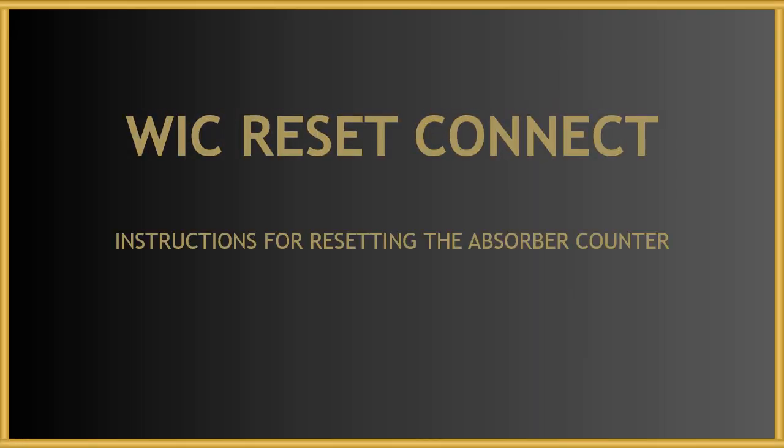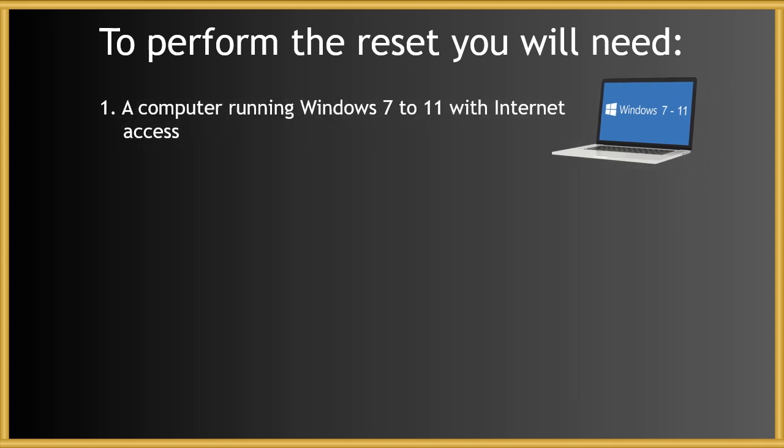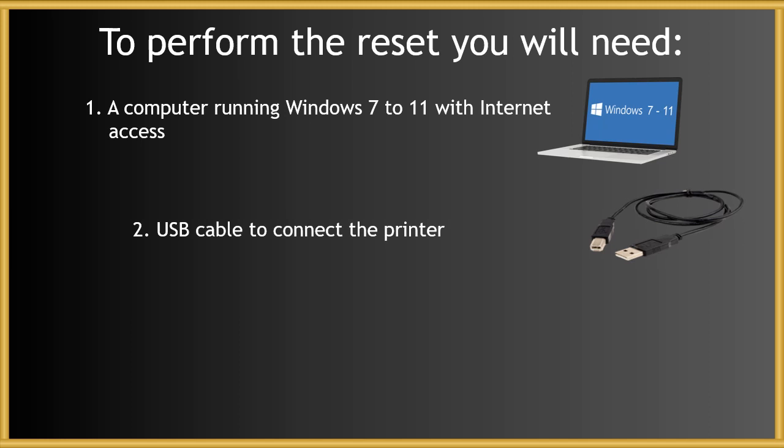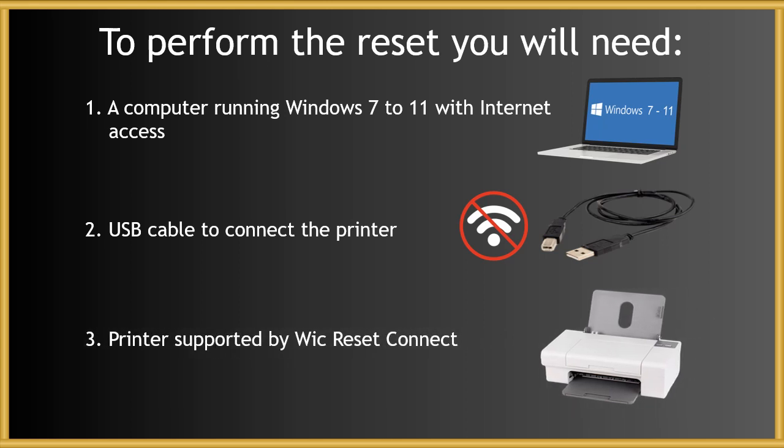Instructions for performing an absorber counter reset on Canon printers with the program WIC Reset Connect. In order to perform the reset, you will need a Windows PC from version 7 to 11 with internet access, and a USB cable to connect the printer. The program does not work over Wi-Fi. The printer must be supported by the WIC Reset Connect program.